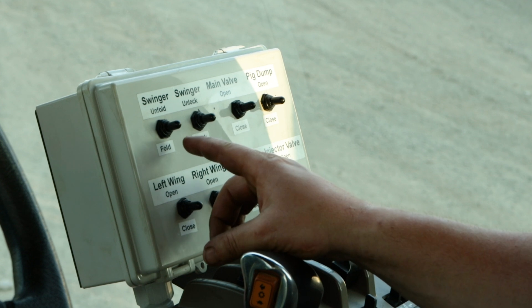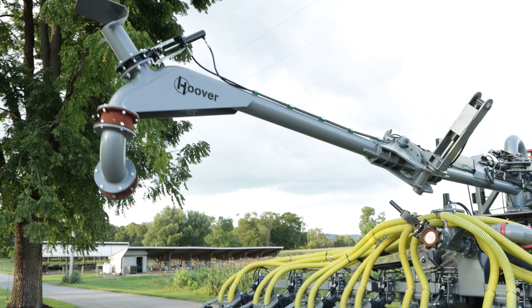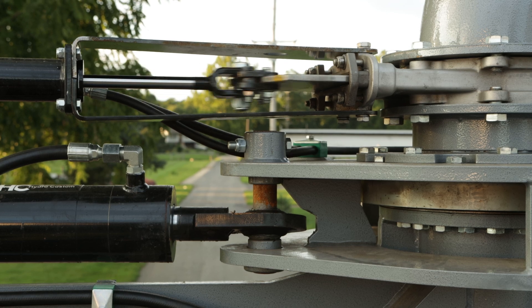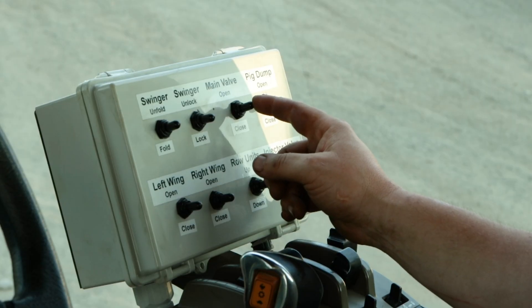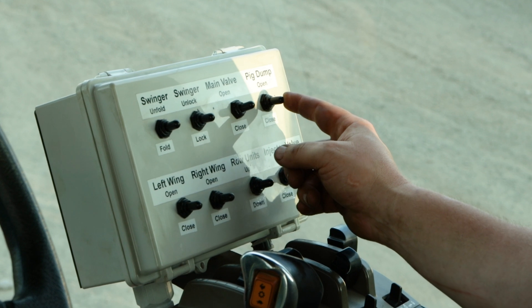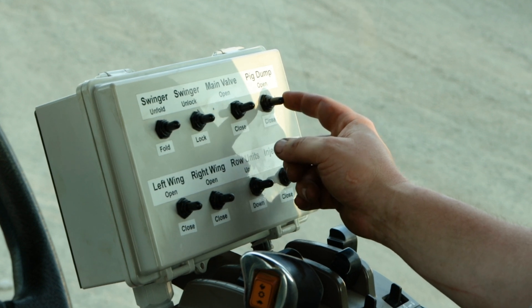Here's our control box. We've got our swinger fold and unfold, this is for the locking pin, and then we have our main valve open and close. We also have the pig dump — this would be out on the end of the swinger when you want to blow your pig through.